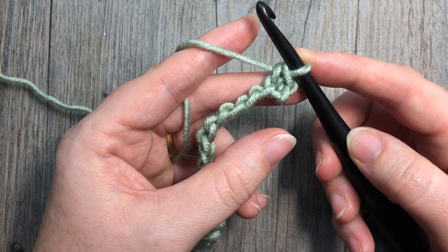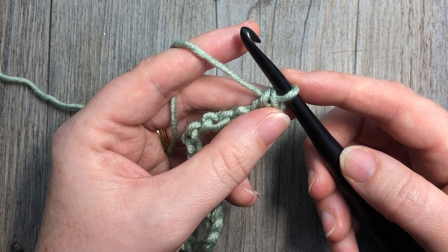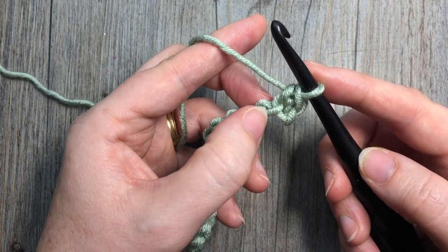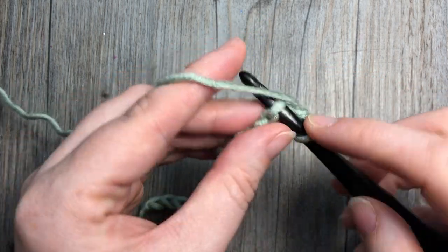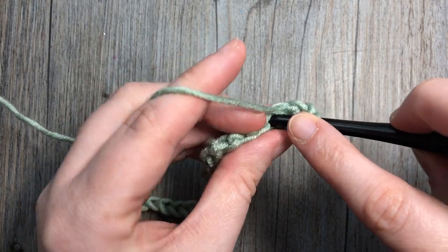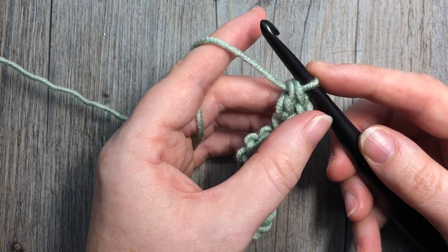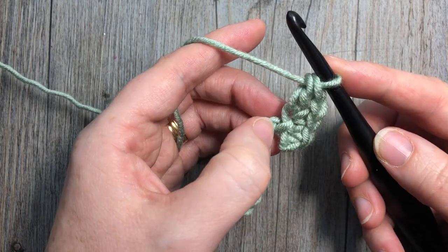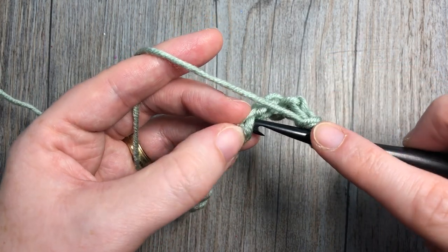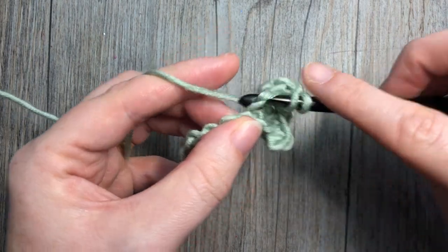You're then going to work the first of your kind of lopsided V-stitches, and it is worked by working a single crochet, chain one, and then a double crochet — all into the next chain. Single crochet, chain one, and then into the same chain work a double crochet stitch.